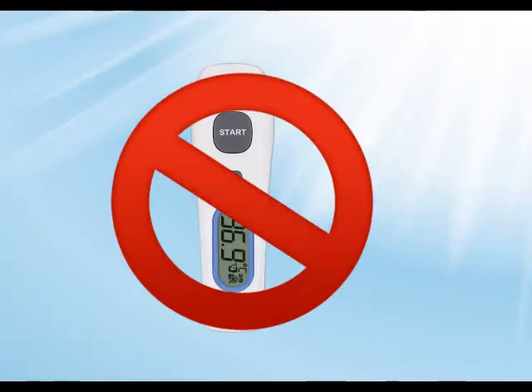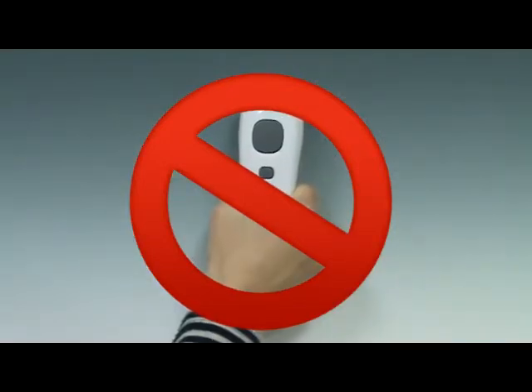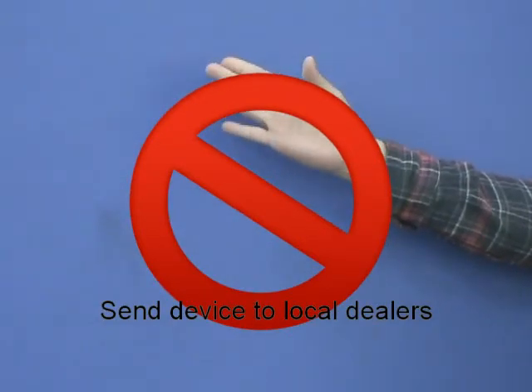Keep the unit dry and away from direct sunlight. Do not submerge the thermometer in any liquids. Holding the thermometer too long may cause a higher ambient temperature reading of the probe, which could make the measurement lower than usual. If the thermometer is dropped, please check for damage. If you are unsure, send the device to your local dealer for service.